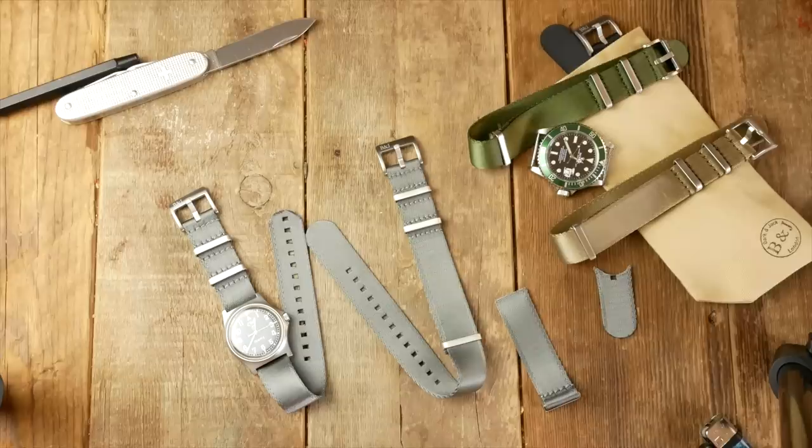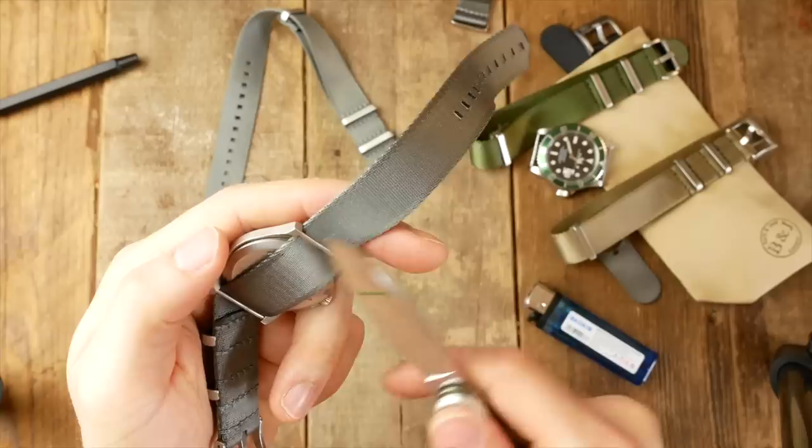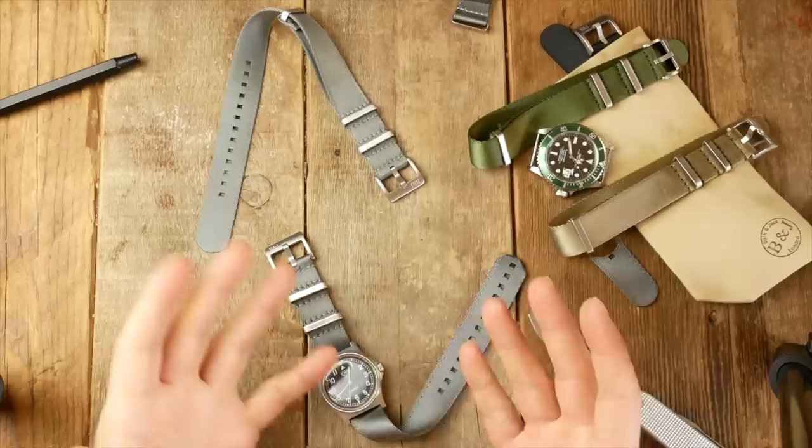We now have a single pass custom length NATO strap — really easy to do. You could even turn the cut-off section into a keyring or something. If you start to get a frayed edge — these straps are being slid through spring bars and metal cases, rubbing against metal links and keepers — all you need to do is get your lighter out and within a second those frayed edges are gone. Fixed.